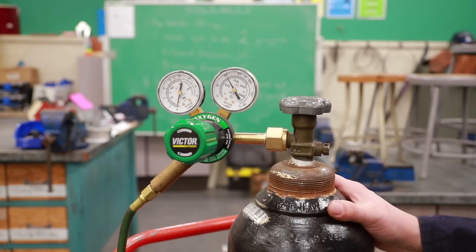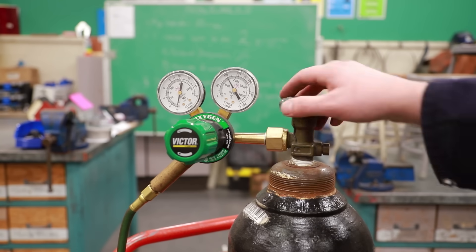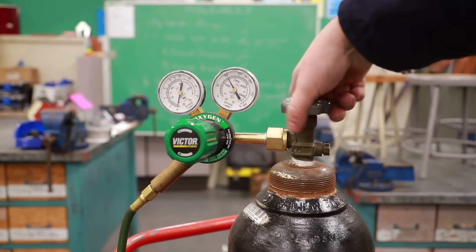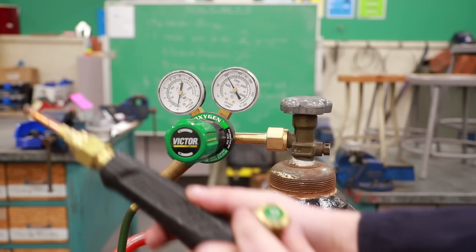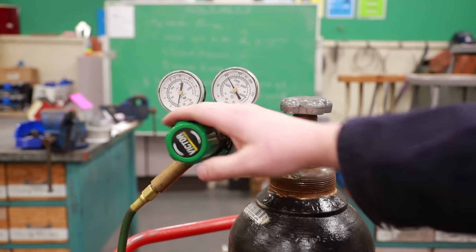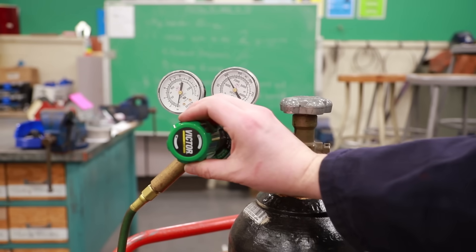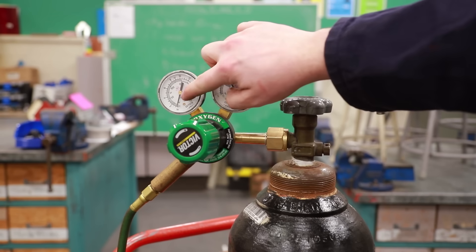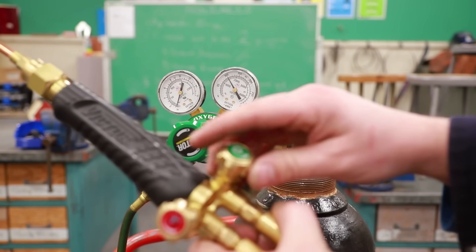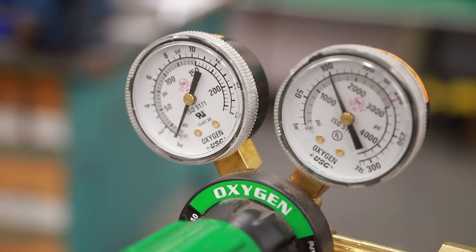Next we have our oxygen tank. We need to adjust this to between 5 and 10 psi coming out. We're going to open this valve all the way until it stops. Then we're going to take our torch handle, open up the oxygen, and adjust the regulator until we have between 8 and 10 psi. It's hard to see the numbers, but we just need that little needle to show it just a little bit — right there, that's good. Turn off your torch valve.